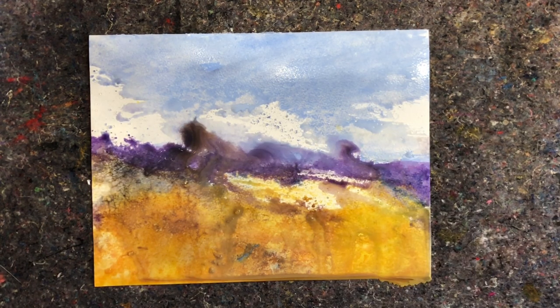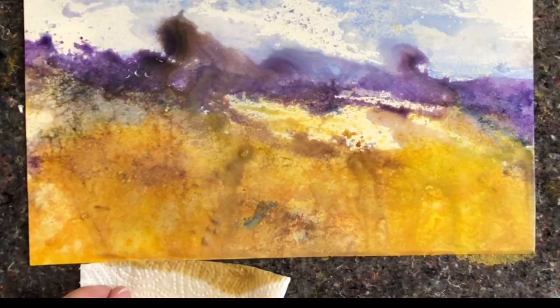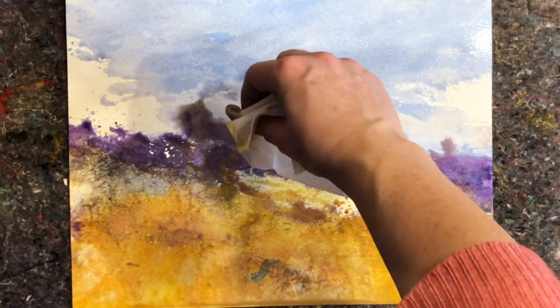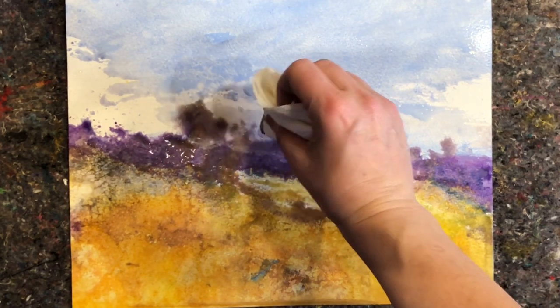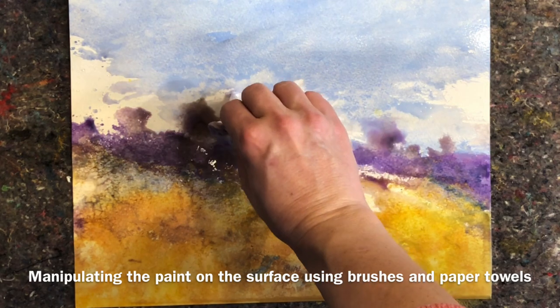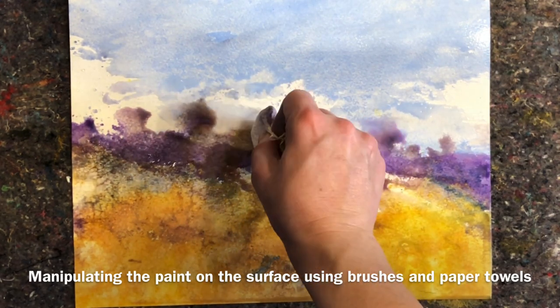My favorite thing about these is how loose this process is. It's impossible to make any planned details. So if you like a loose and expressive way to create some interesting paintings or initial first layers, this might be a fun thing for you to try.